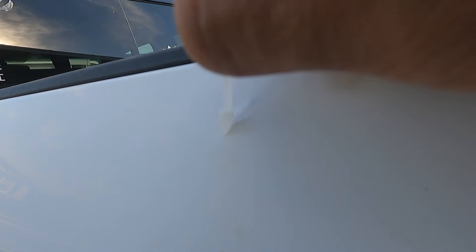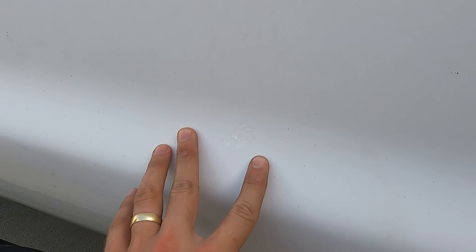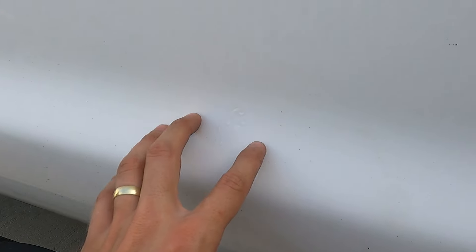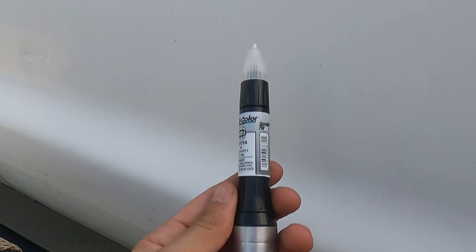The last step is applying the clear coat — you want to brush this one on, whereas the other is more of a dab. Here's a look from about a foot back; the clear coat hasn't dried yet but it's kind of blended in, which is exactly what I'm looking for. The main thing is that it stopped the rust. Here's that spot, and here's our other spot repaired right here — you can barely tell.